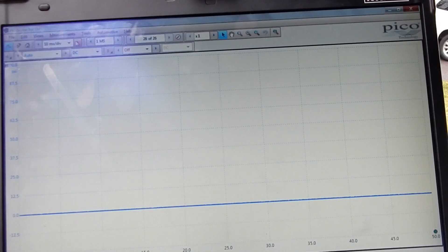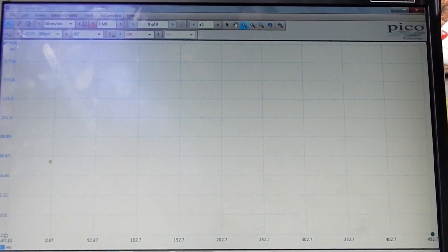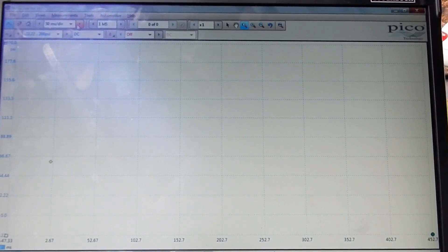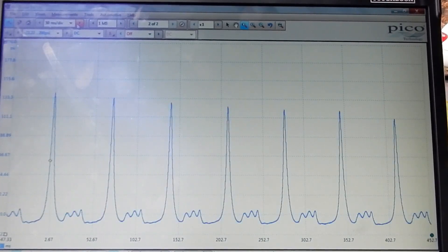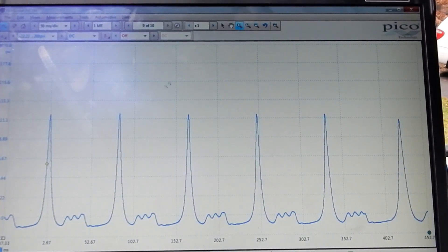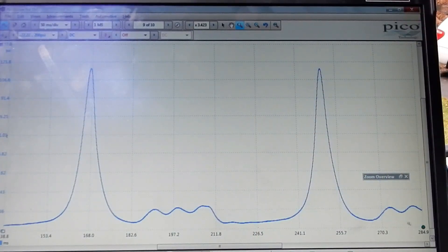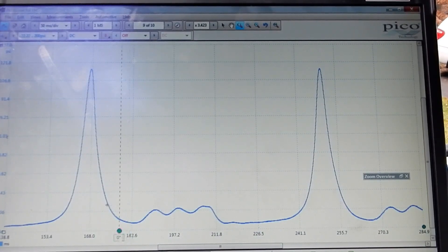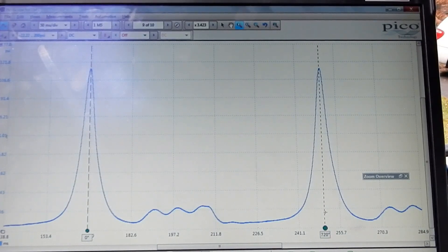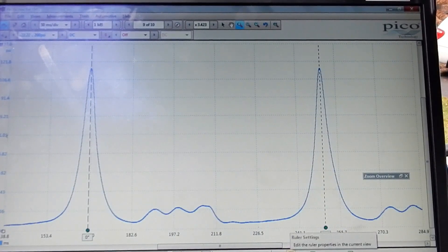I like to have a lot of time across the screen and then I just zoom in. Once I get my capture, I zoom in and I'm able to bring up my rollers. I bring these rollers up to find the piston location for each stroke of the engine.